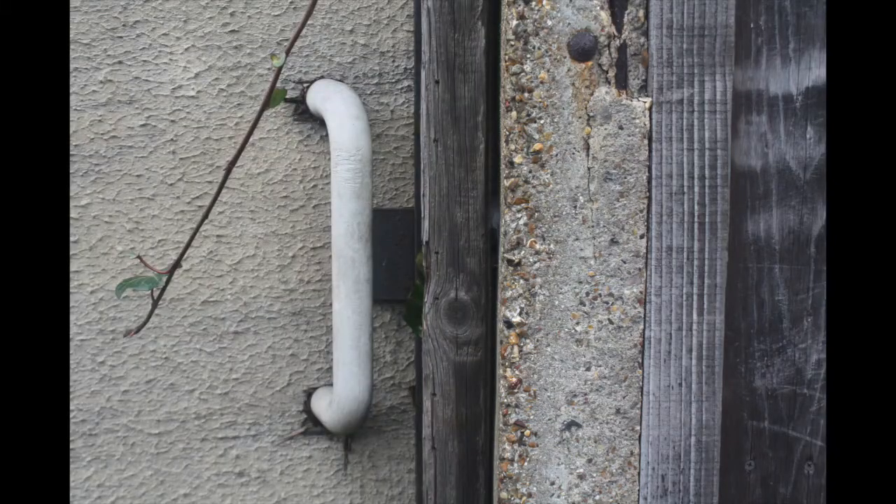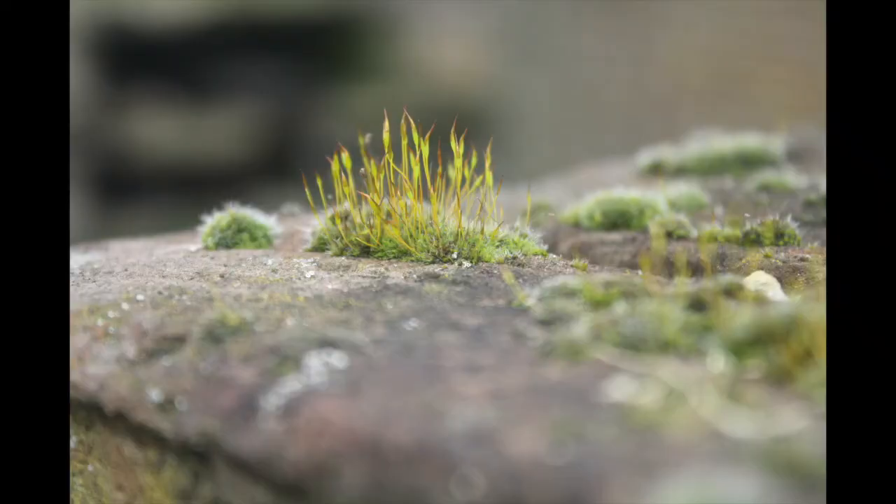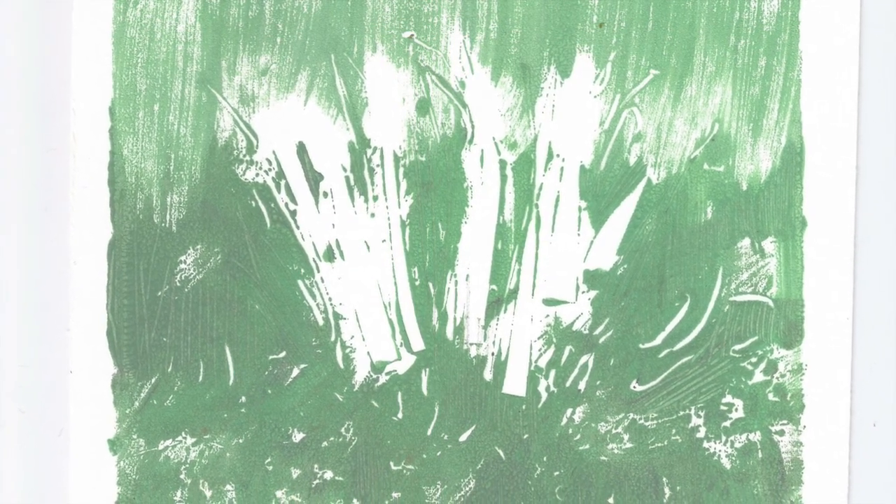One: focusing on creating line within your monoprint. Two: focusing on creating a variety of texture using different mark making tools. And three: focusing on using paper stencils to create bold composition in your monoprints.